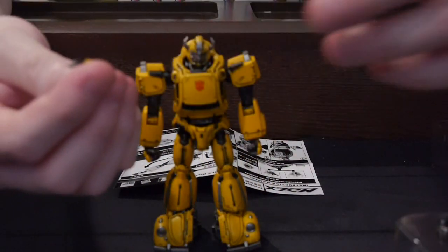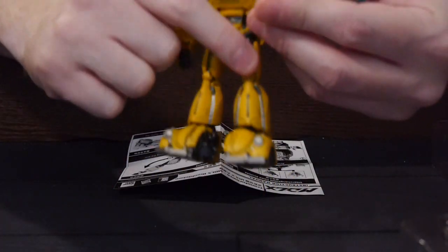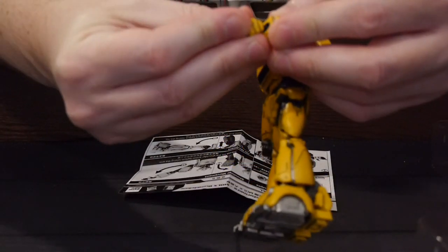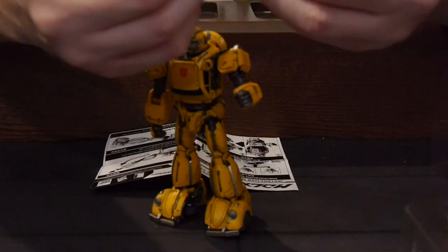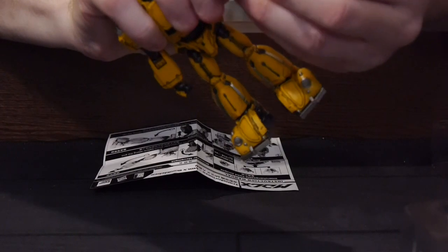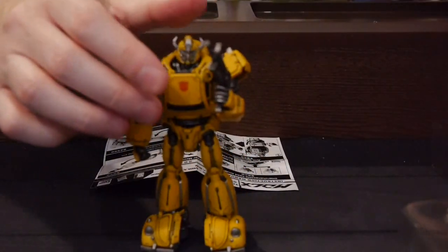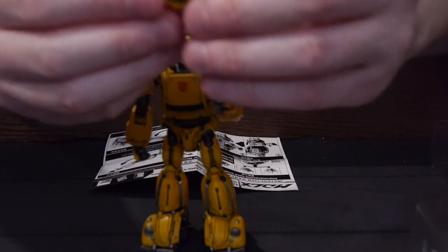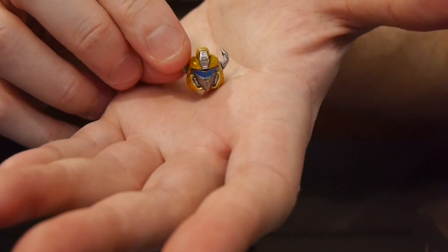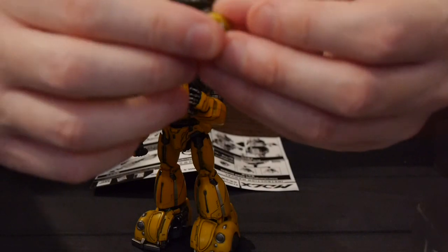Let's see what accessories we've got. There are two different sets of hands — we'll start off with a closed hand and swap it out. We also have a blaster with a nice laser. And then there's an alternate head that you can put on as well, which like the rest has a slight worn vibe to it, and it looks pretty cool.